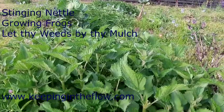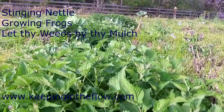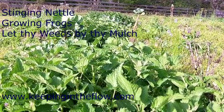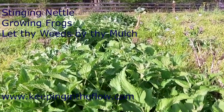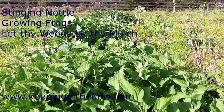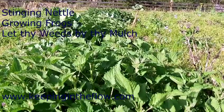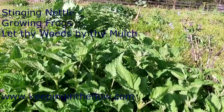The nettles. I bought some nettle seeds last spring. I started them in pots, germinated the nettles, and put them out here. And this year they survived winter and they just burst out in spring.